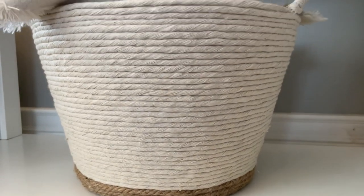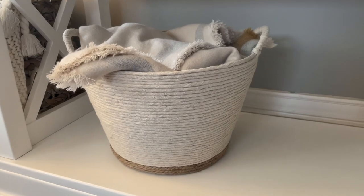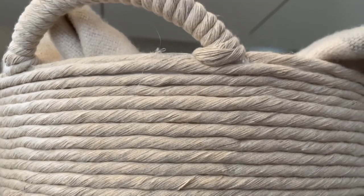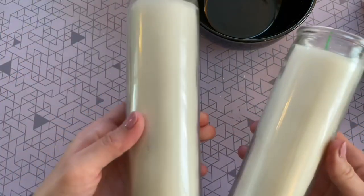Once you wrap that second handle, you are done with this DIY! I honestly could not be happier with how it turned out — I think it's so adorable. I did want to mention that if you want to take this DIY one step further, you can definitely paint the inside of the bucket if that harsh white is a little too bright for you. Go ahead and paint a nice cream color. I knew I was going to style mine with a blanket inside, so I didn't worry about that, and I could not be happier with the end result.